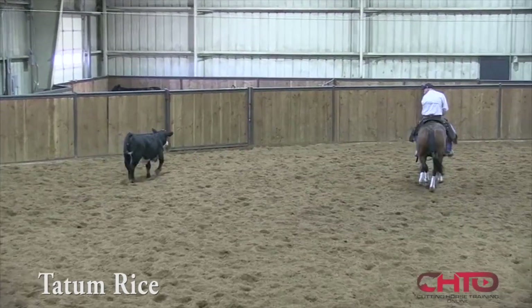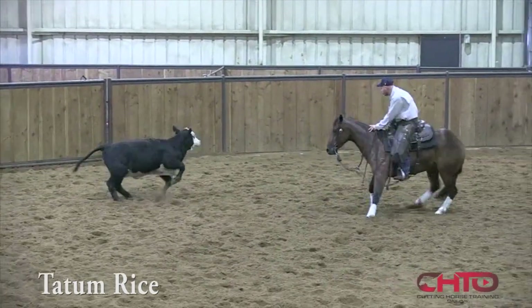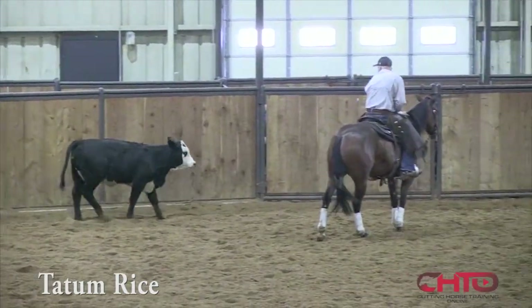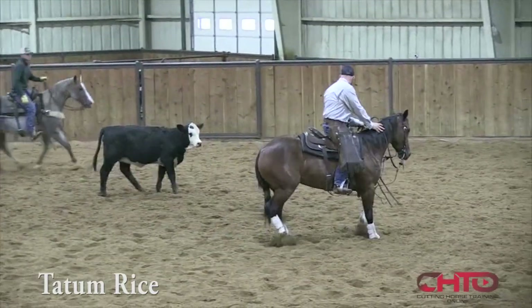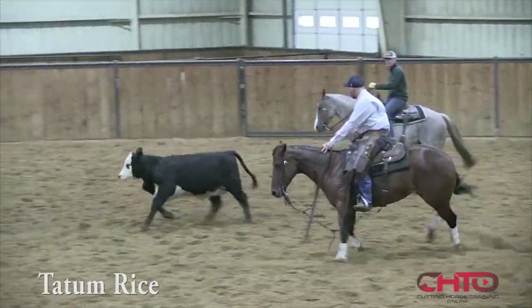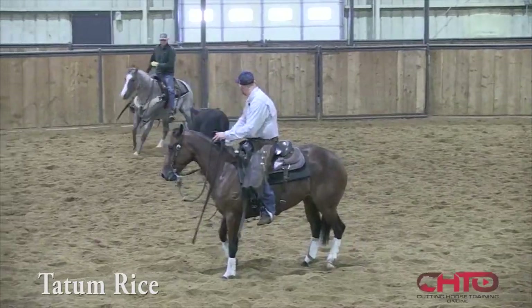And then as I got her kind of solider and more hooked on the cow, I was able to go back and kind of pick on some things and smooth her out in some places. On this side here, I try to step her to the outside of that cow as much as I can so that she'll have to look back in with that right eye — or outside — I try to get both eyes on that cow.